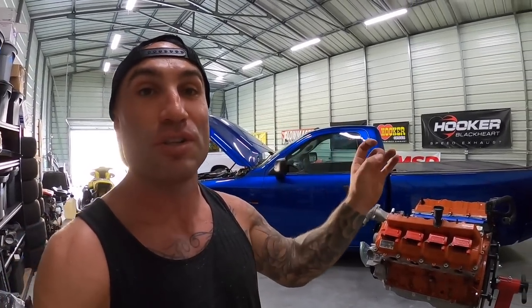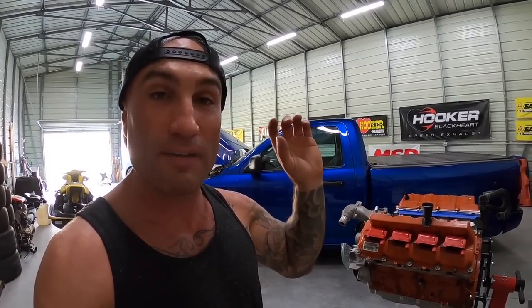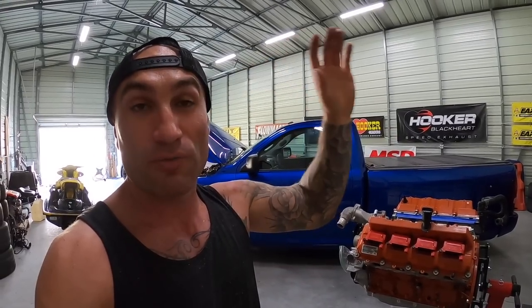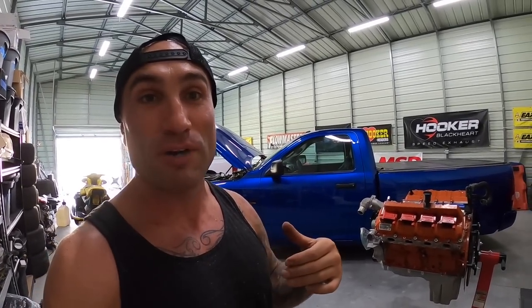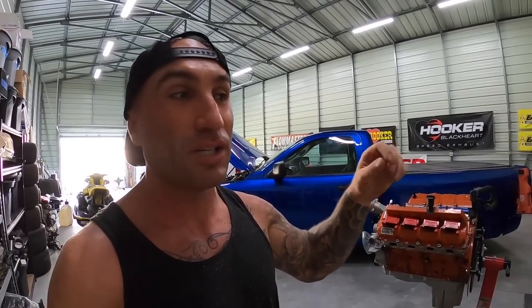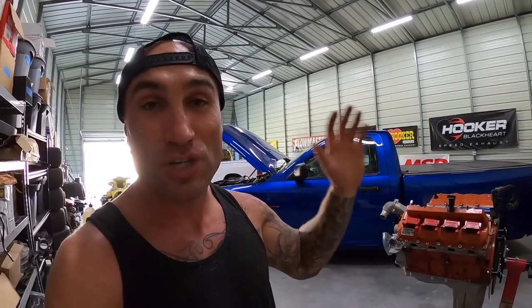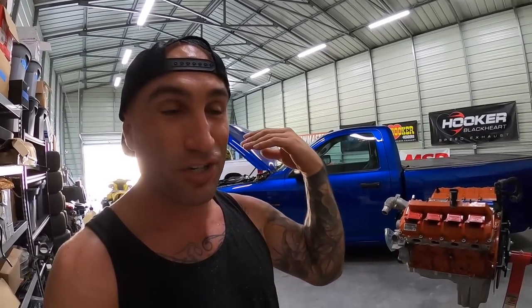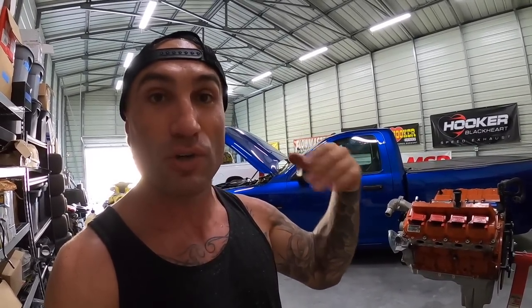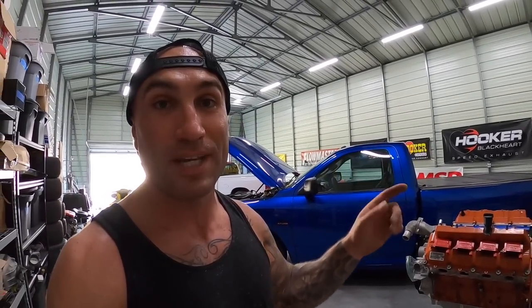Thanks for watching — give it a thumbs up if you enjoyed it, subscribe so you're notified, and make sure you turn on the bell notification set to 'All.' YouTube is changing how it surfaces content — unless you have notifications turned on and engage with the channel regularly, videos may not show up in your feed. So make sure your notifications are on if you don't want to miss anything. We'll catch you on the next one.